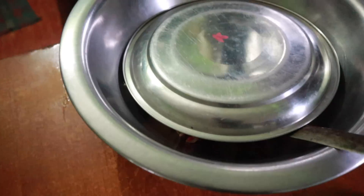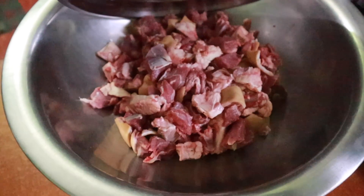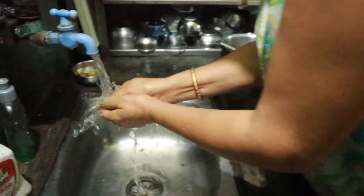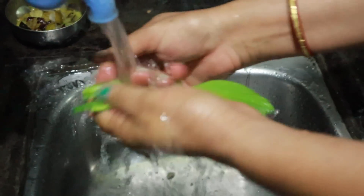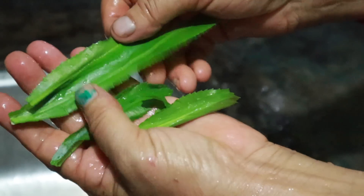Today we're gonna have mutton mukbang, so let's go help mom with the preparation. Here's the meat — fresh, fresh mutton. And what is that? It's Mexican cilantro!